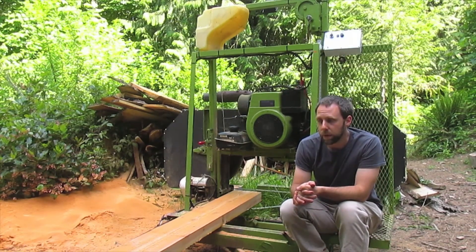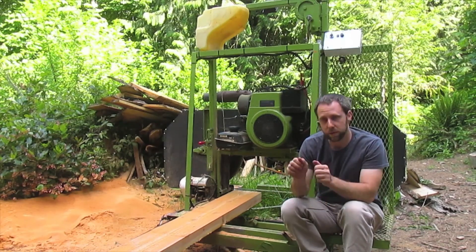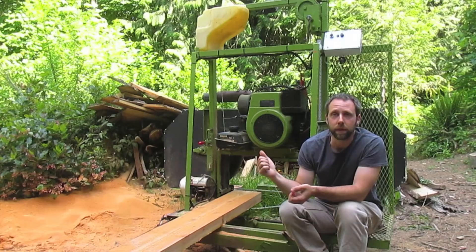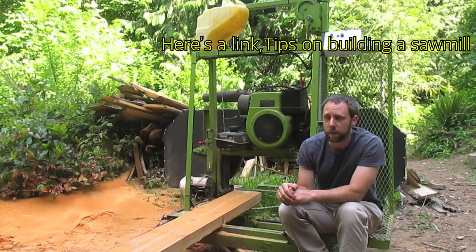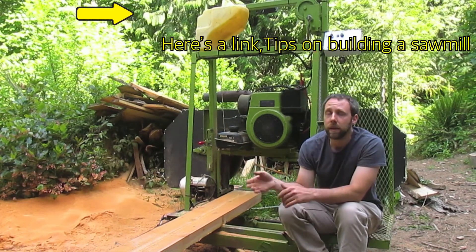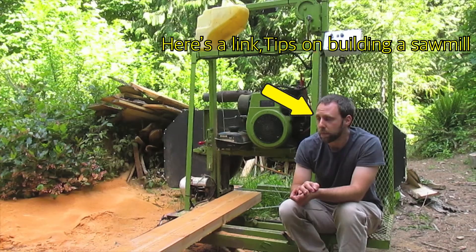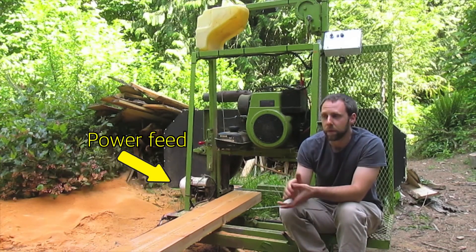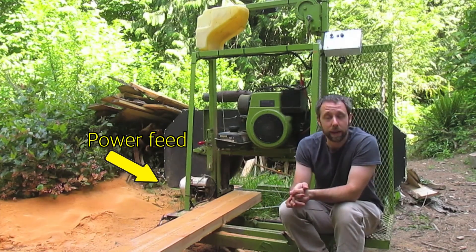But if you're going to build a mill, I'd start off as basic as possible — just manually push it through the log, all those things. All these extra accessories can come later. They complicate the build, and you already have enough of a challenge just building the mill. Don't add all these until later. Add them when you realize you need them — when you get tired of pushing the mill down the track, then add a power feed. Don't start off and add it all in the very beginning.